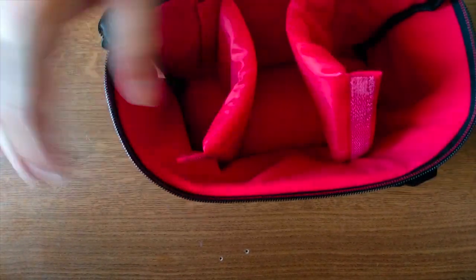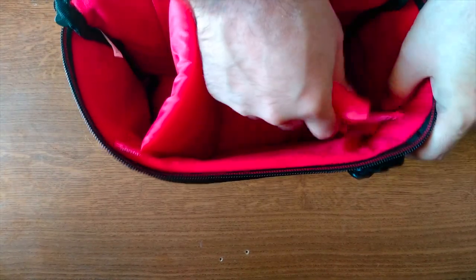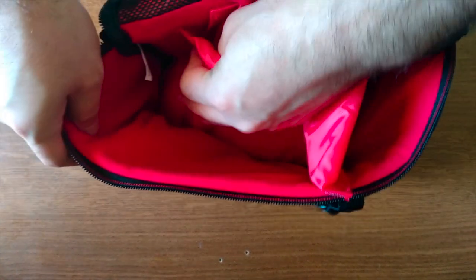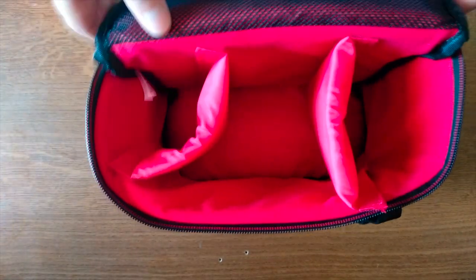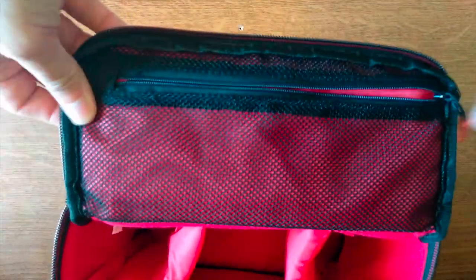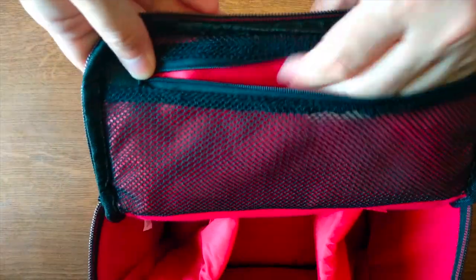My only gripe would be that I would like a more solid surface here for not damaging the camera. Of course these are some plushy pillows here but I would like something more secure for carrying around, even at its low price. Last but not least we have another zipper here with another compartment with a mesh for storing more camera accessories or SD cards.